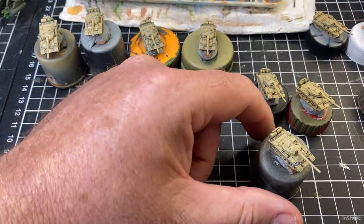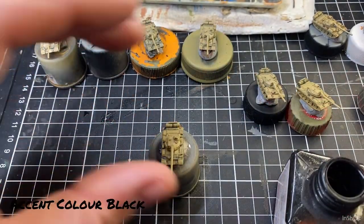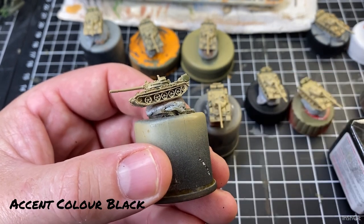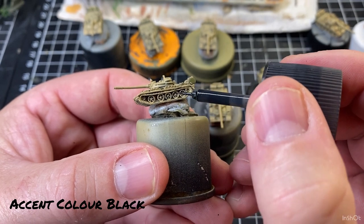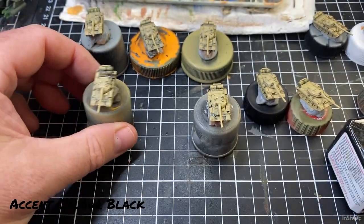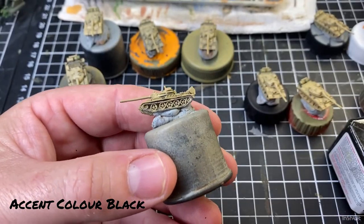I do sometimes use panel line black just across the engine decks and sometimes across the road wheels. So if we get a little bit here — just touch those road wheels if you want, just to give them a little bit of blackness around them, and a little bit across the engine deck. Just gives that a little bit of colour — that's too much, so don't do that. Try again with this one — like that — it's a good colour, just go around and a little bit on those road wheels.